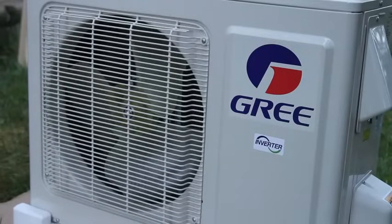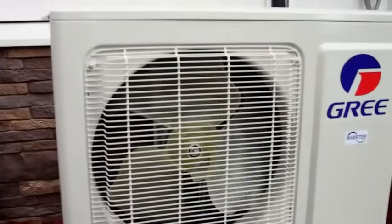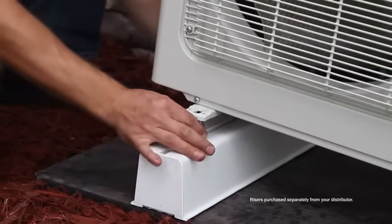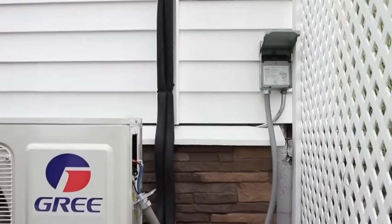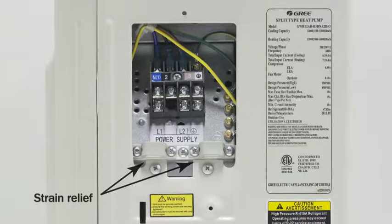Now you can connect the outdoor unit. Make sure it's properly placed on a level pad at least 12 inches from the house. Position the fan away from the structure. For colder climates, install the riser legs. Then install the outdoor condensation drainage. It's recommended to install the drain fitting provided to route the condensing and defrosting water to an adequate location. Next, route the indoor unit's power wire to the outdoor control box. Utilize the strain relief to support the wire. Make sure the connections to the terminal block exactly match on the outdoor and indoor units — reference the wiring diagram if needed.